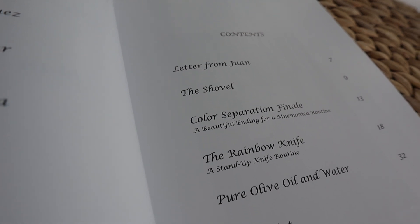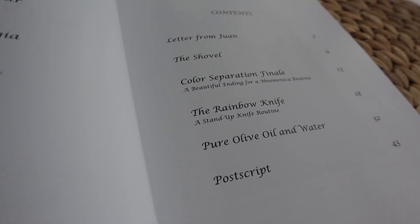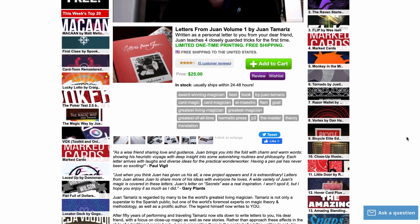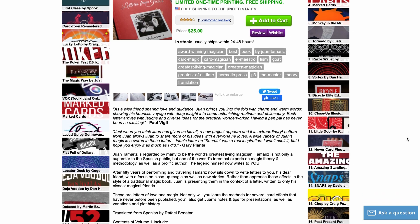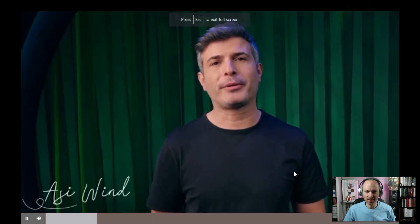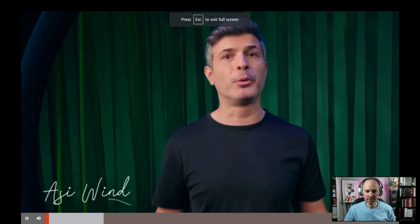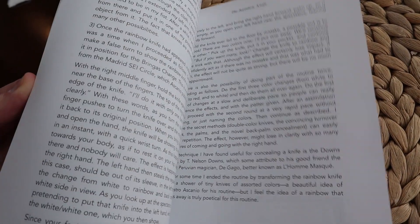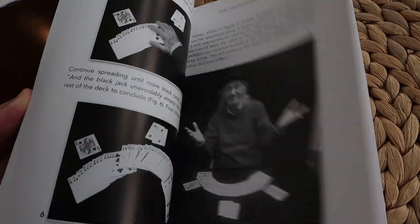Not only that, but because there are only four tricks in the book, it's really not going to help a beginner accumulate a lot of knowledge quickly. At $25 and with all of the big names hyping this book, even sight unseen at times, is it worth it? I want to make it clear that I have a tremendous amount of respect for not only all of the magicians who did give this praise, but also Juan himself. But we still need to know if this book is worth your hard-earned dollars. Let's break this down into two sections: the things I liked and the things that I didn't like.